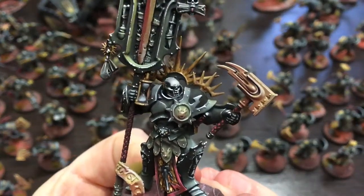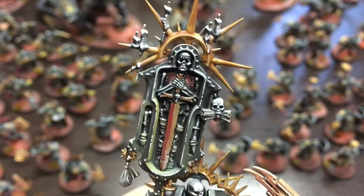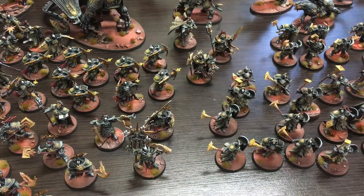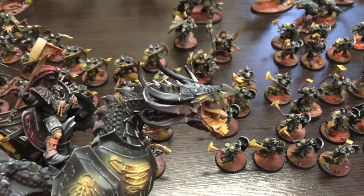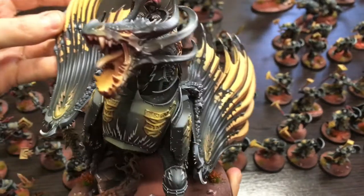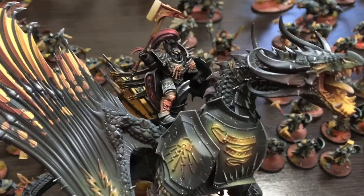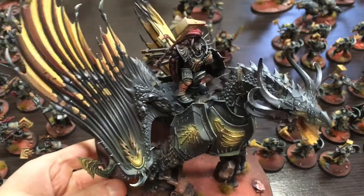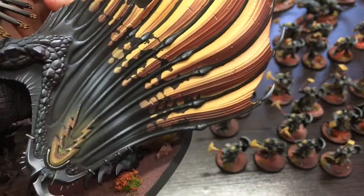This particular model has a really cool helmet — it's actually the only model where all the skull details were already sculpted on. For all the other models we had to paint those patterns by hand. We also tried to add as many flames and the strange pattern suggesting flaming wings to the dragon, because it's the centerpiece of the army, so we wanted to make it as striking and visible on the table as possible.